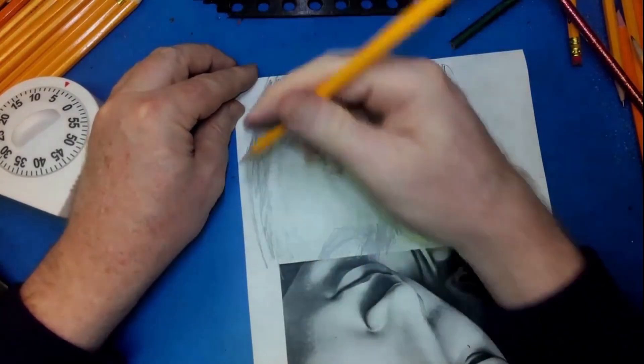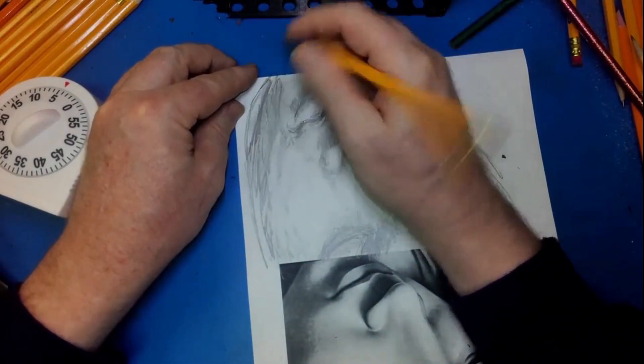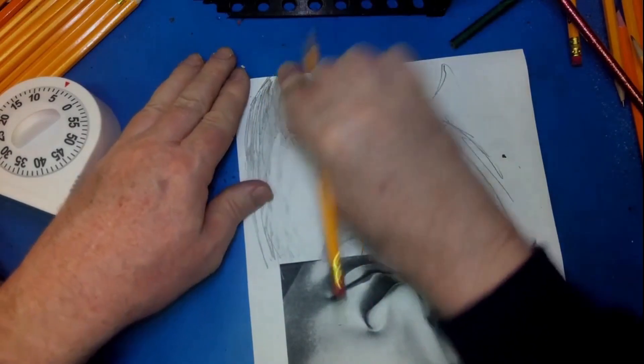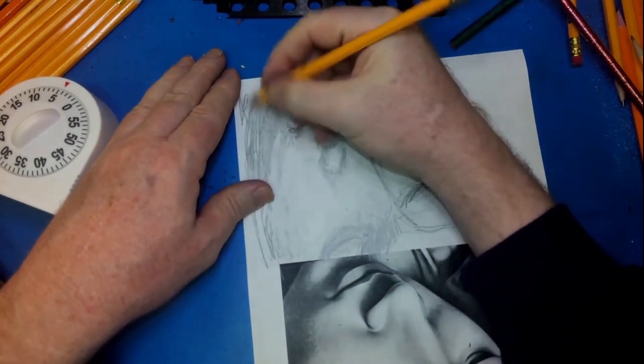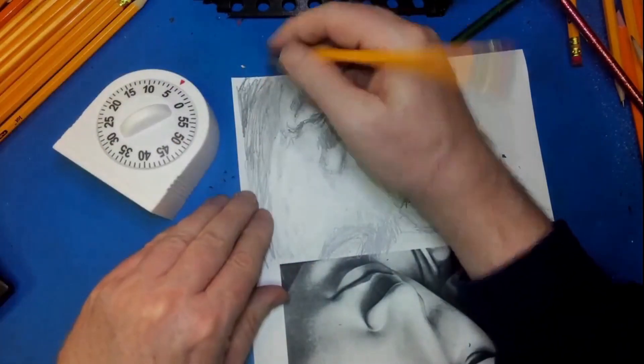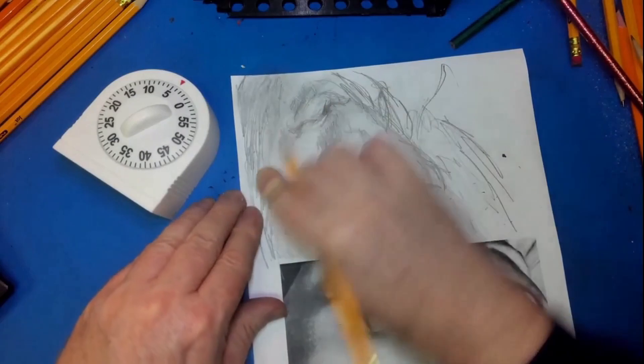This is the first time I've drawn this one — the face of Mary from the Pietà, which is one of Michelangelo's famous works. I've found some models on a site called Thingiverse.com, where you can print them off.